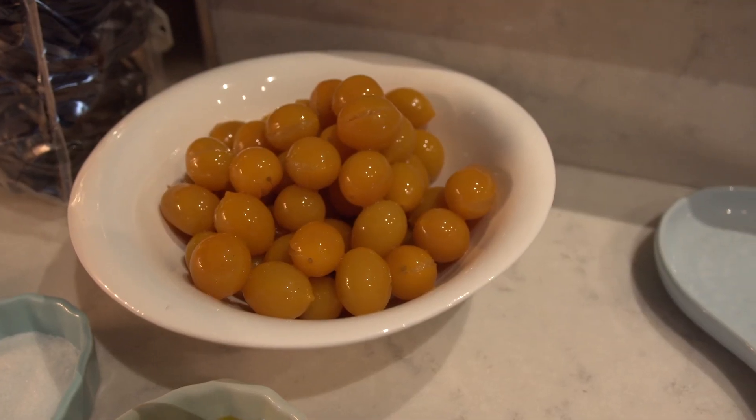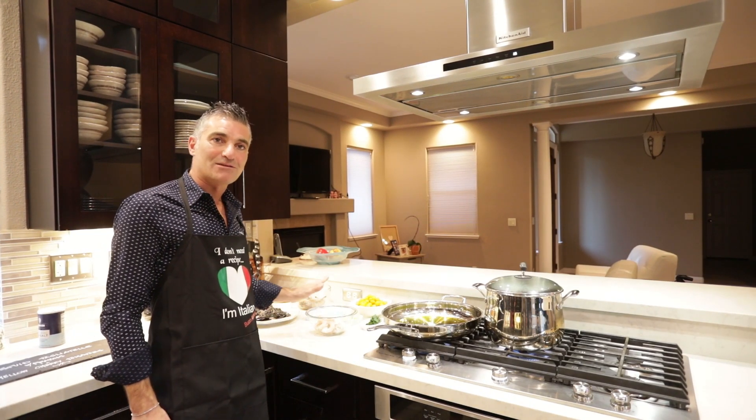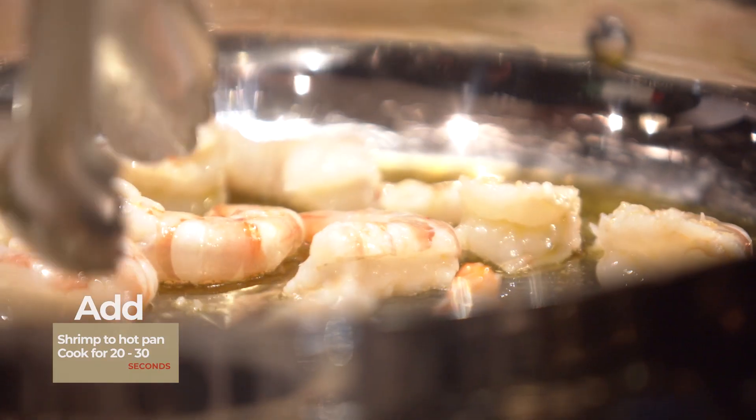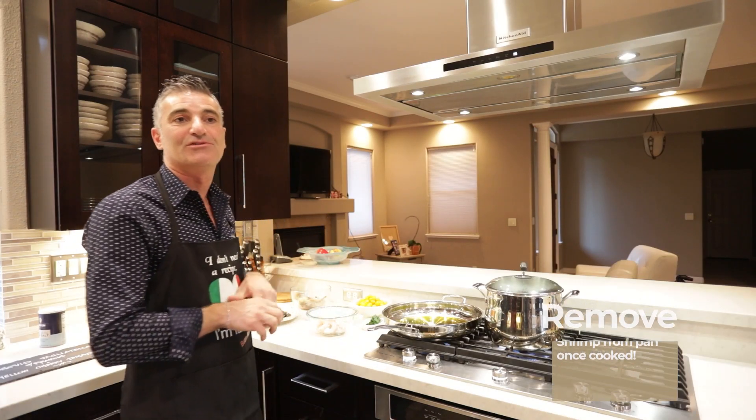Yellow cherry tomato, parsley, olive oil, salt. The next step: when the olive oil is hot, we will start to put the shrimp in for 20 to 30 seconds. You don't want to leave them too long. After that, we will take the shrimp out and start to put the cherry tomato in the juice of the shrimp.